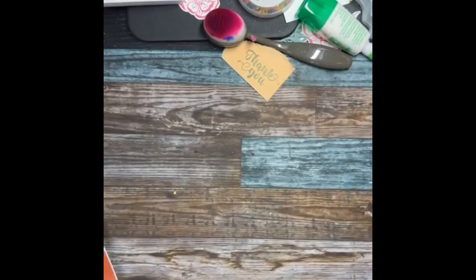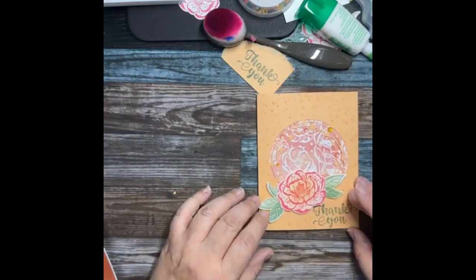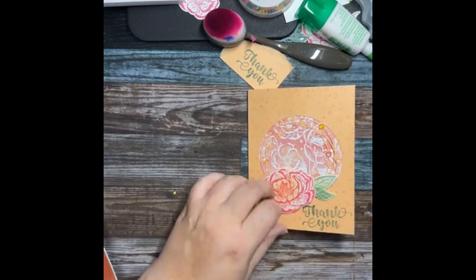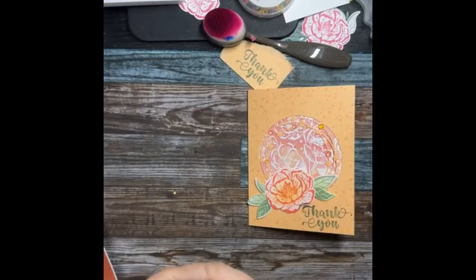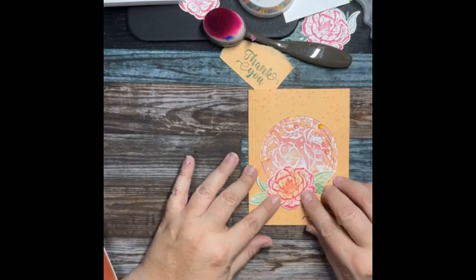Oh look — I used Polished Pink instead of Flirty Flamingo. I kind of like it better actually — does it look bad? I kind of like the Polished Pink better. We're just going to glue it flat to cover up the big ugly green blotch I made. Ta-da! It kind of needs ribbon, I'm just saying.